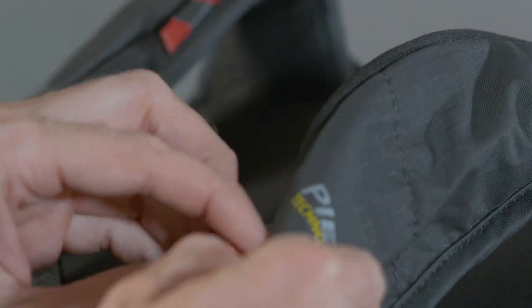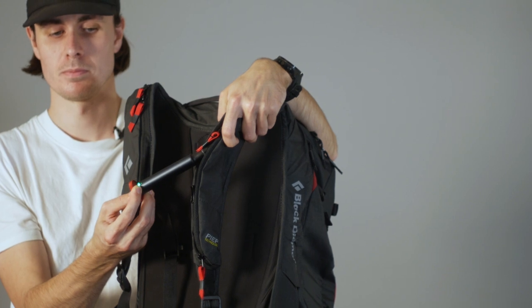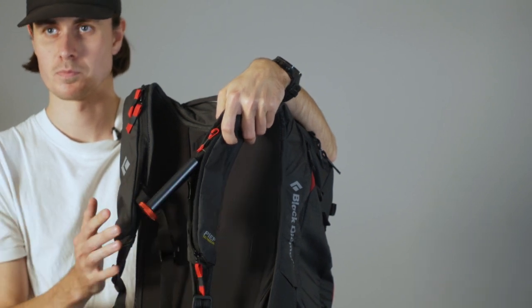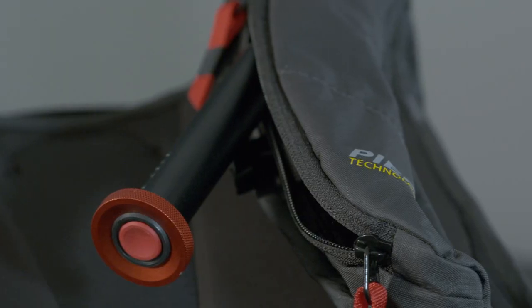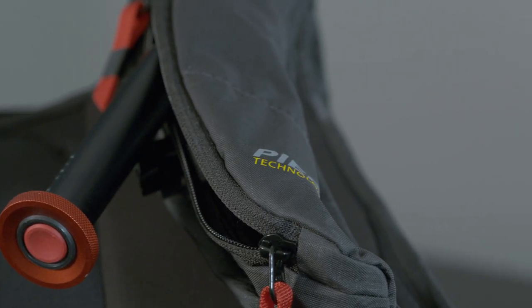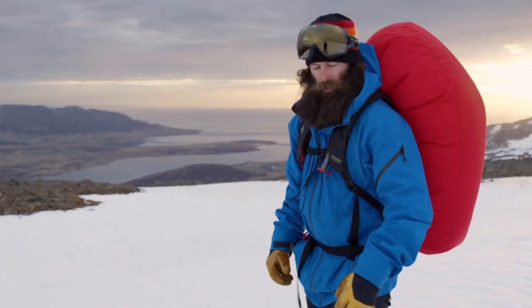To turn the pack on, all you have to do is hold the red button down and it will signal that it's on. And that is the pack armed. Being an avalanche airbag, the handle is really easy to get to, and a good short, sharp tug instantly inflates the airbag.